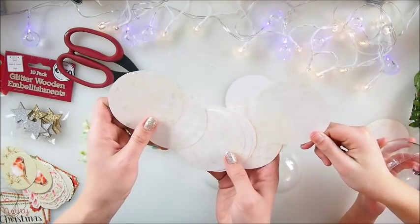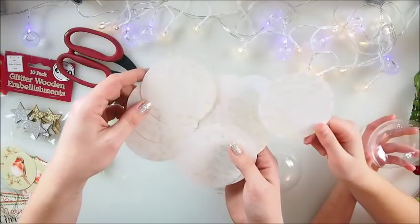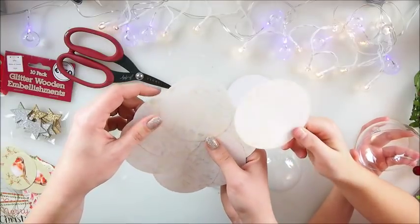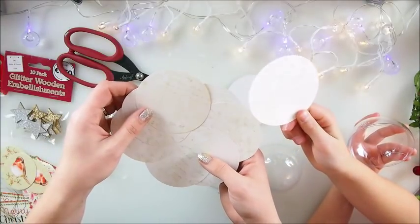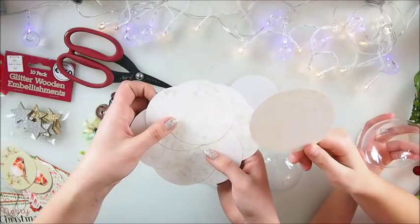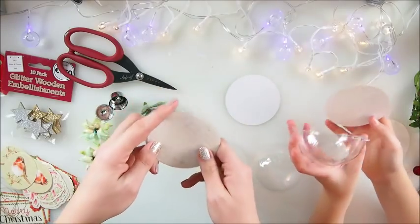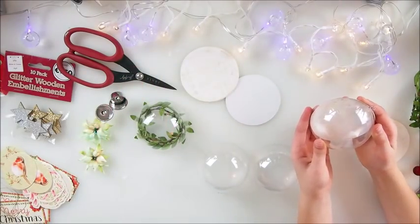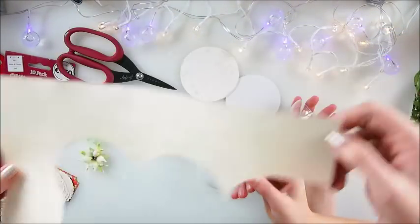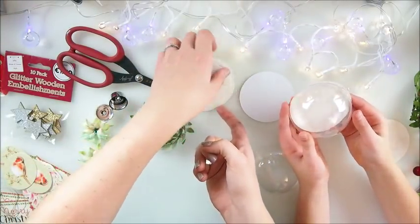We wanted it to be more interesting, so we traced the outline of the paper that came with the package and got different paper that we thought was more interesting and nice. The most important part — who cut the circles? Dad! We gave him a sheet and he was cutting the circles for us. He did an awesome job, so hopefully soon he'll be more involved in the videos, maybe even be in a video.